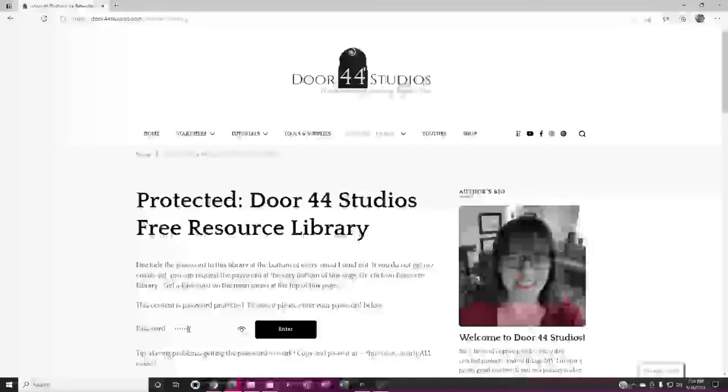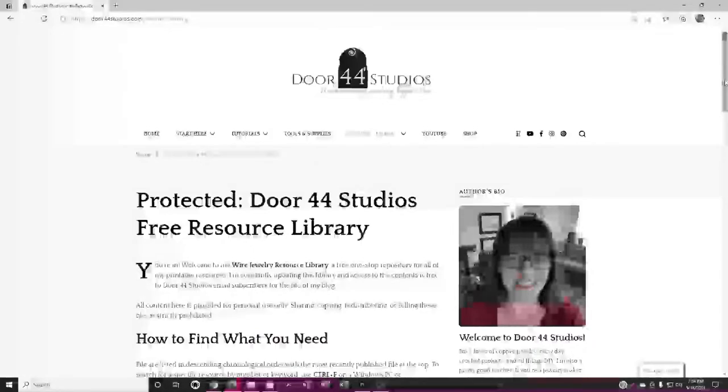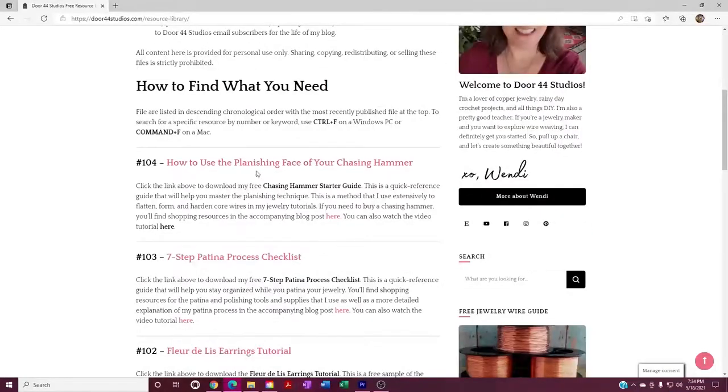Type in your password and hit enter. Once you're in the library, you'll find all the files listed in chronological order with the most recent file at the top. This one is number 104, how to use the planishing face of your chasing hammer. Just click on that link and your file will download immediately.